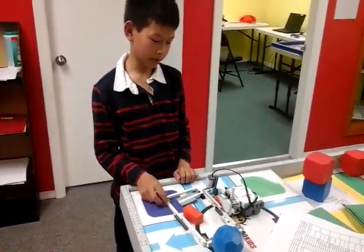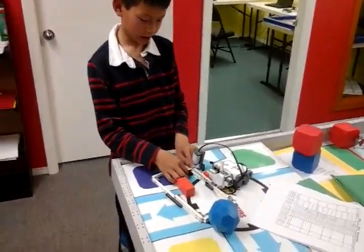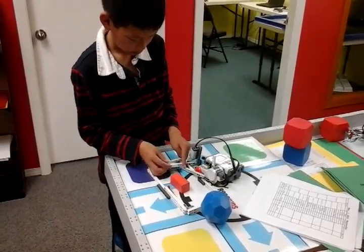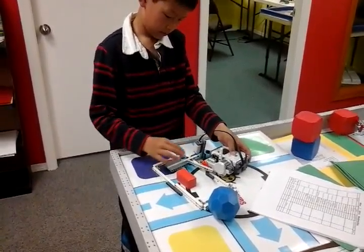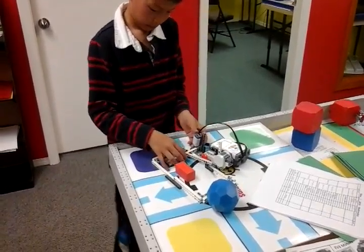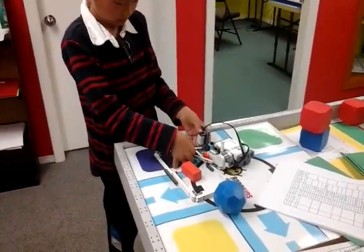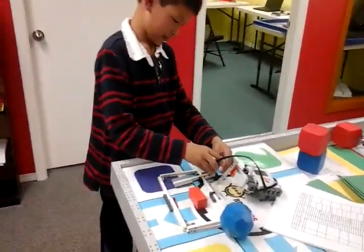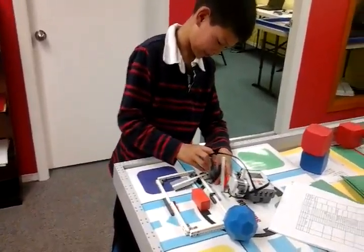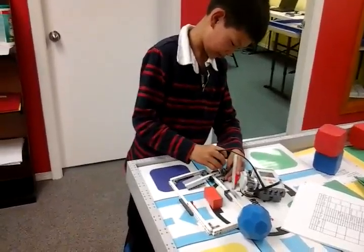My name is Andrew and today I made a mousetrap, and this is how it works. Which one is the mouse? That. It's okay, so just describe how it works.